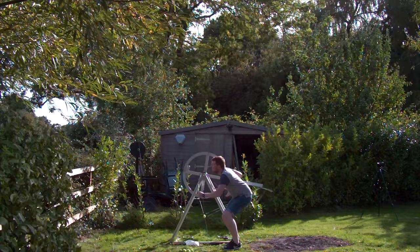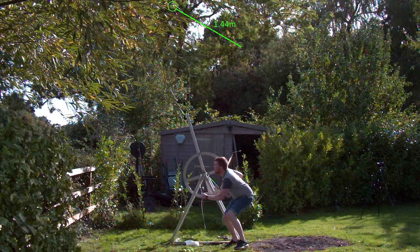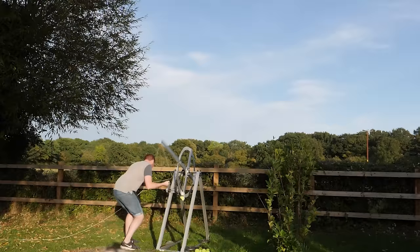This slow-mo was filmed at 1,500 frames per second and has been slowed down 60 times. Using the length of the arm as a reference, we can measure that the ball travelled 1.44 meters in 22 milliseconds. Dividing distance by time gives a calculated speed of 65.5 meters per second — or 146 miles per hour — which is 22 miles per hour faster than my old trebuchet, but still 11 miles per hour slower than the world's fastest tennis serve.